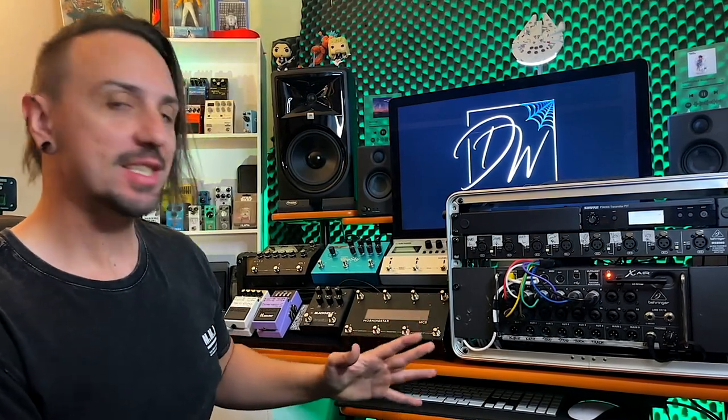Hey, I hope you are well. Today I'm just going to run through my brand new in-ear monitor rig, how I've got it set up, how I'm running it within my Ableton set and the effects that I'm using on my board. Let's go.